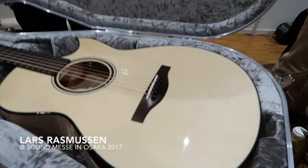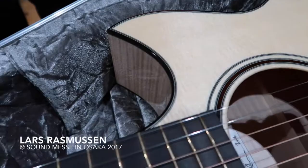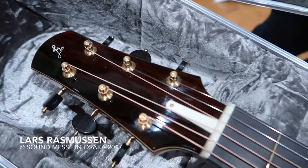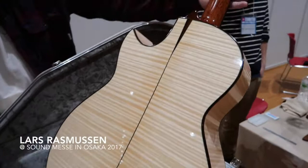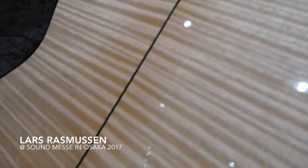And this here is a maple model with an armrest bevel and cutaway. It features some lovely old 30-year-old European maple back and sides, with Brazilian Rosewood details and binding.